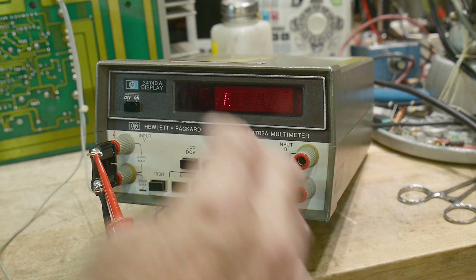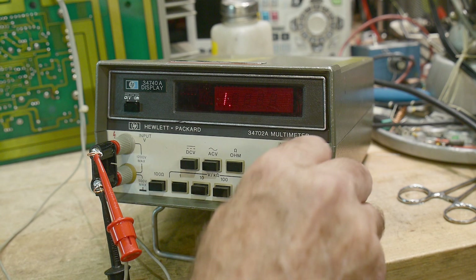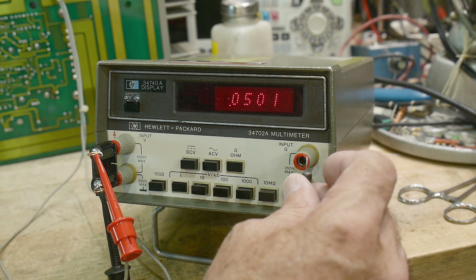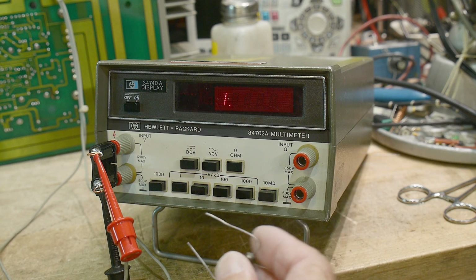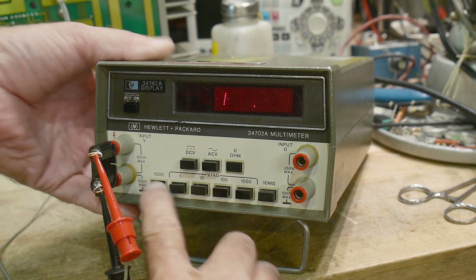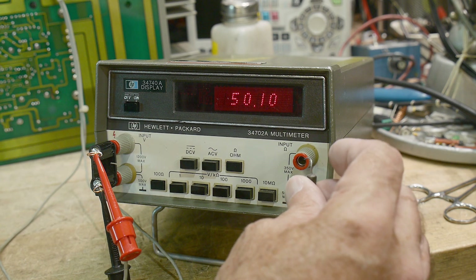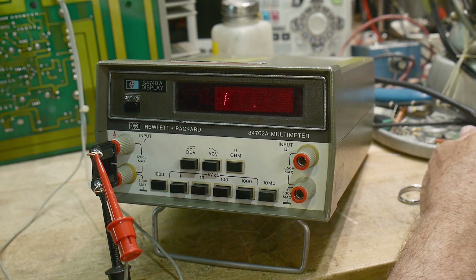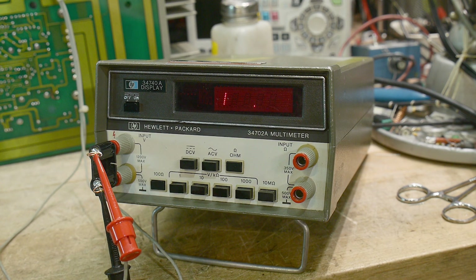Let's go ahead and try the ohms. This is an interesting meter — the ohms is a separate input. Here's a resistor; it reads 0.05 on the 1K range, so 0.05K. Put it on the 100 ohm range and it's measuring 50.07 ohms — very, very nice. This thing is probably working fine and just needs a little calibration. I don't know how to fix the switch, so I think I'll leave that to somebody else or recommend they just glue it down and use the power cord to turn it on and off.